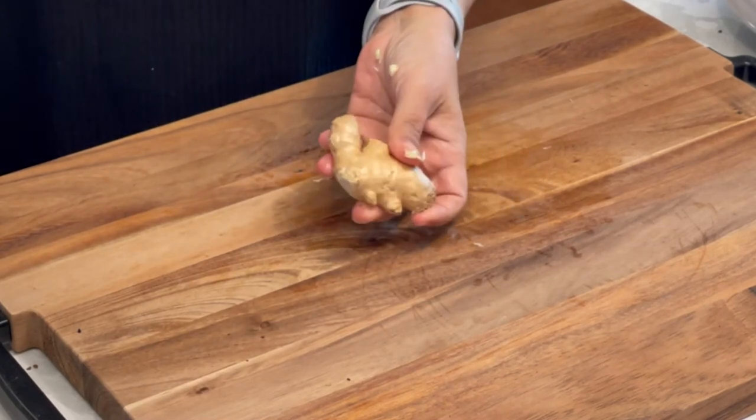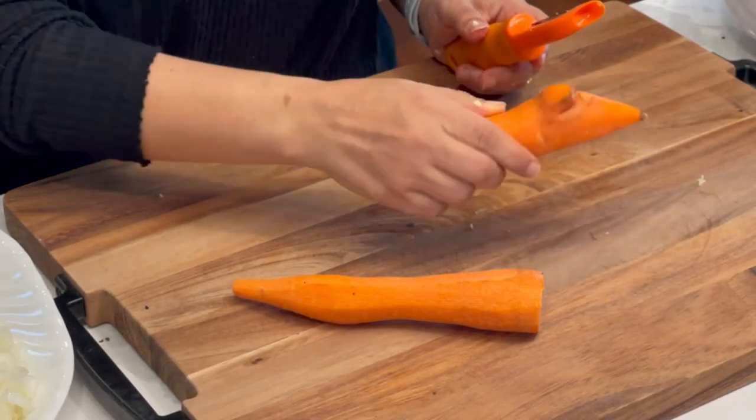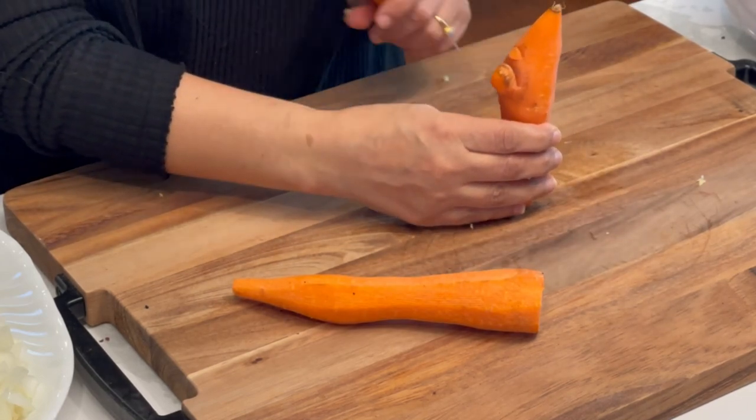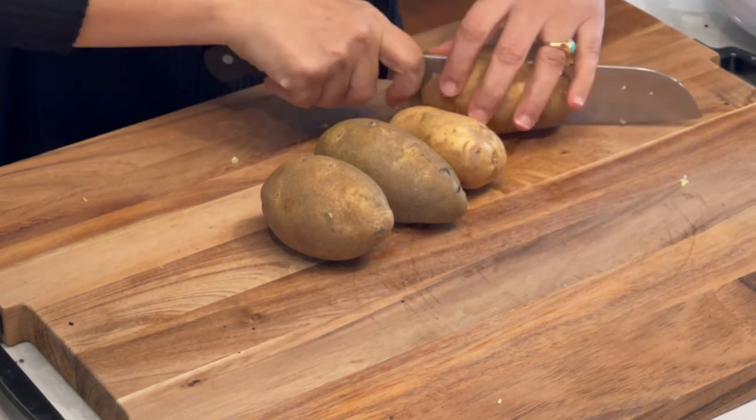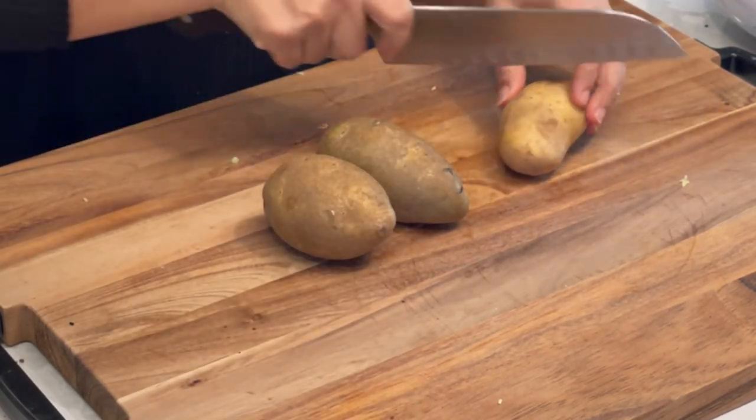Take a decent-size knob of ginger — I'm going to peel it now, and when we're ready we'll add it directly into the pot with a microplane. We have two carrots — look at that carrot, it's like it has a little nose! And these you just cut into chunks. Then I have four potatoes. My family, especially my kids, they love potatoes — I add a lot. A lot of recipes call for just two. These are also cut into big pieces. If you're feeling ambitious, you can peel them. All of our vegetables are done.